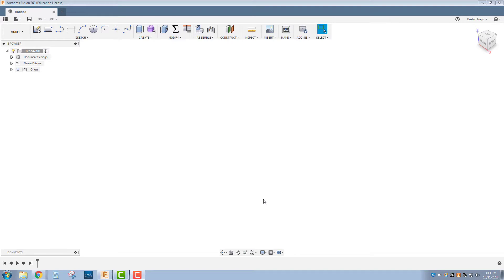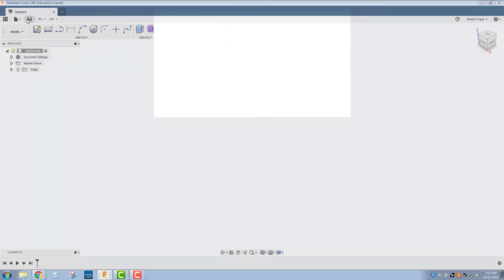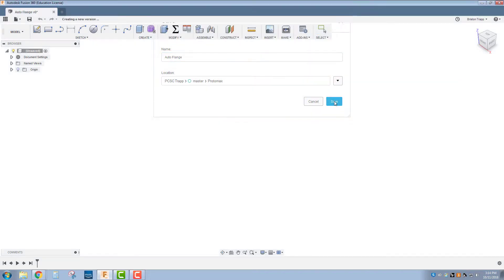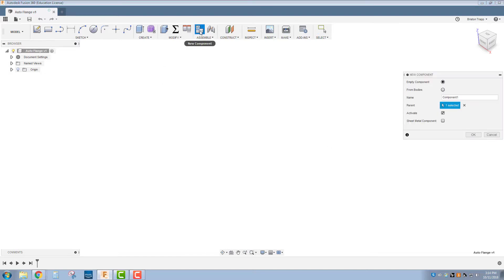In Autodesk Fusion 360, the first thing we want to do is save our file. This is going to be in my Protomax WaterJet folder — I'm going to call it Auto Flange. After saving the file, I'm going to go New Component. Even though this is a single body part, it's a good habit to always do a new component.